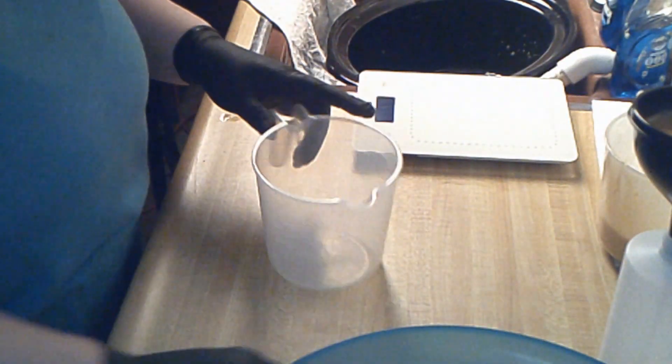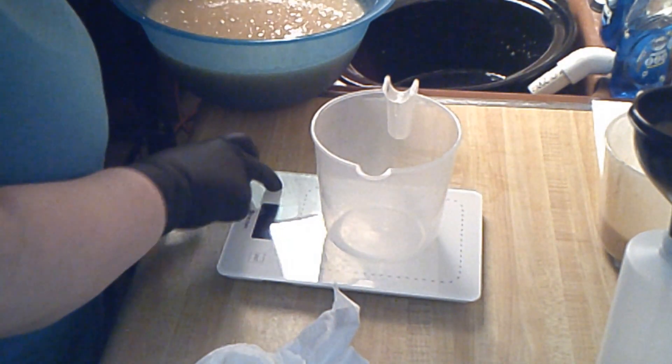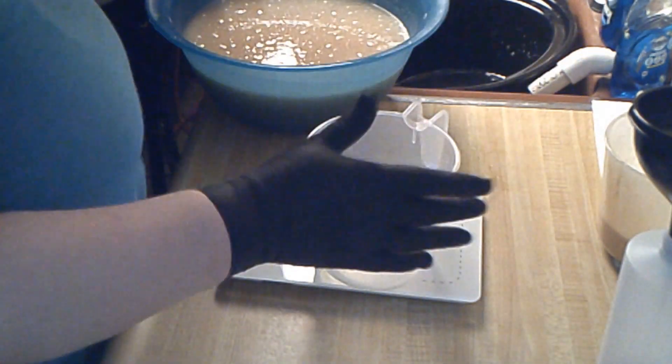I've been moving the bottles to the side and moving on to my next fragrance — it makes it easier that way. I have two funnels so that way I can do them more efficiently, and the scale is positioned so I don't have to worry about it.